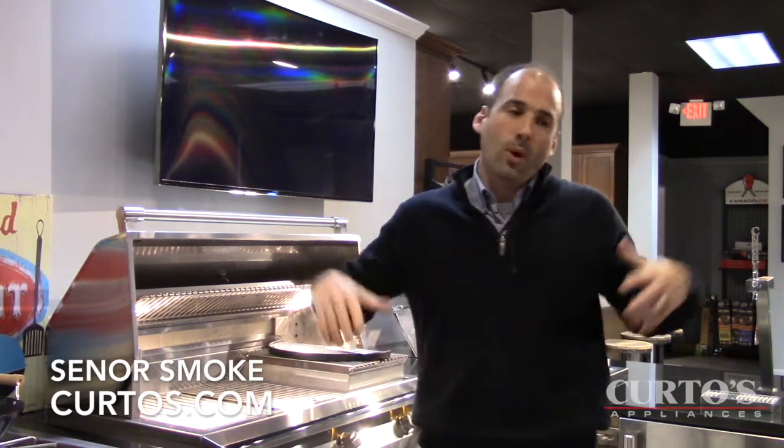Hello everybody, I am Jonathan, otherwise known as Senor Smoke, here at Kirchhoes in Westchester County, and I want to welcome you to my sanctuary of appliance and outdoor cooking knowledge.